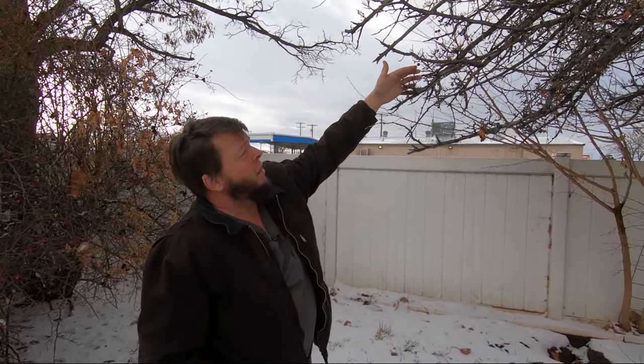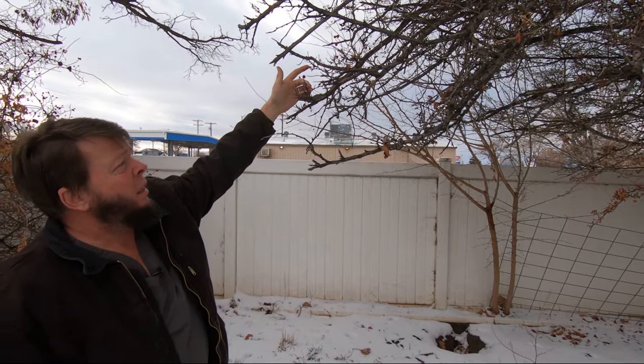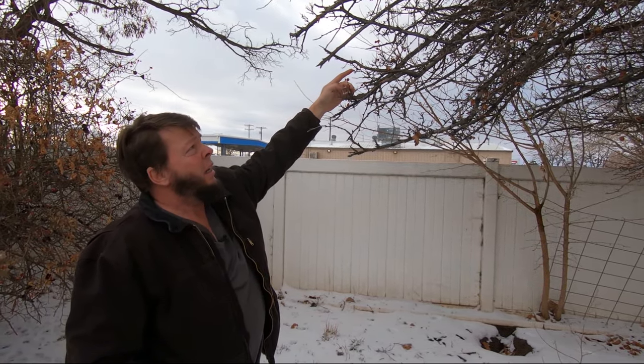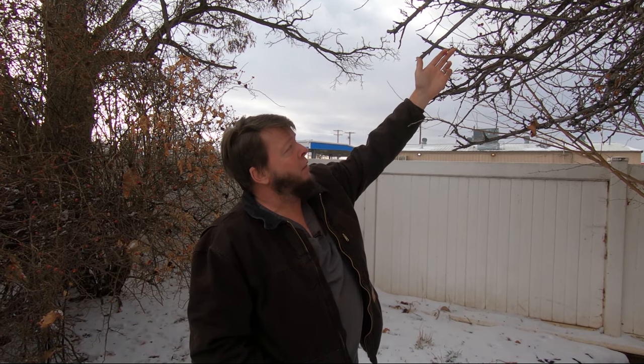Right next to the rose bush we have a hawthorn tree. You can see the red hawthorn berries on it right now. Most people use the berries for medicine, but the leaf and flower are also medicinal. I mostly harvest the flower because the birds beat me to the berries about a week before I want them. But the berry is just as good as the flower and is what most herbalists use.